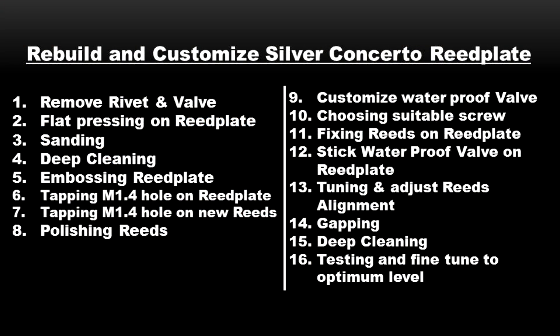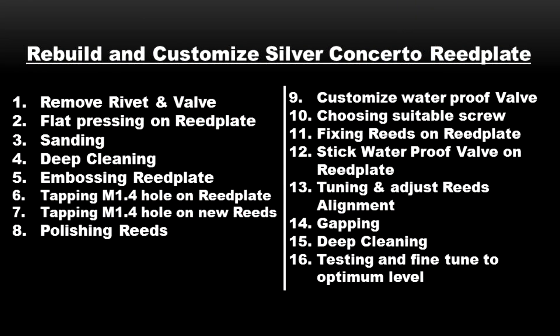There are totally 16 steps in the customization. The first stage is we need to remove the rivet and the valve. This is not an easy process — you need to remove it very carefully so you don't hurt the reed plate. After that, we do flat pressing on the reed plate. The original reed plate has a little bit of curve on both the left and right angles, meaning it's not totally flat.